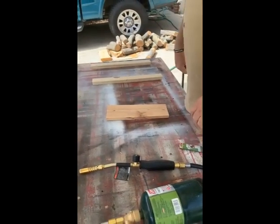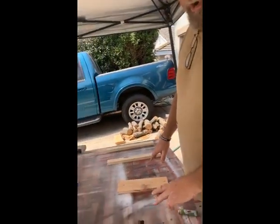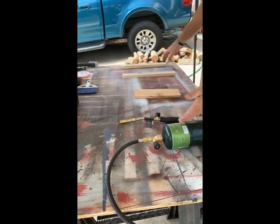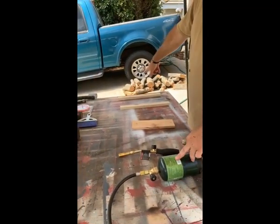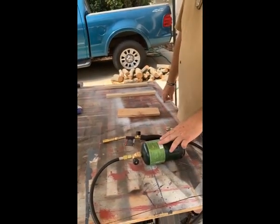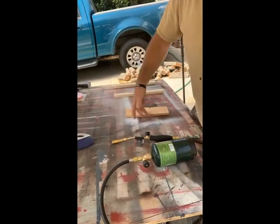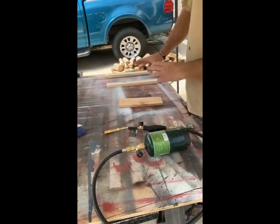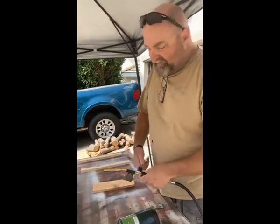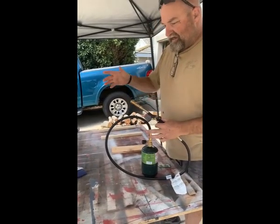Brush it off real quick. When you're doing this burning technique, make sure you're doing it on a surface that isn't going to catch fire, or do it outdoors so that if it does catch fire you're not going to catch your garage or shop on fire. I've got a hose over here on the side just in case. Safety first — try and sweep away as much sawdust as possible, because it'll burn real quick. You don't want big piles of sawdust laying around.